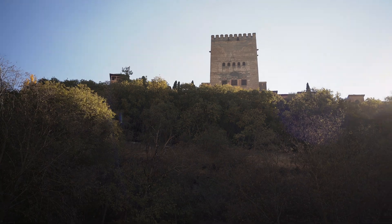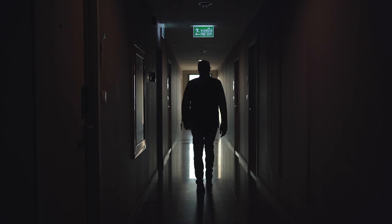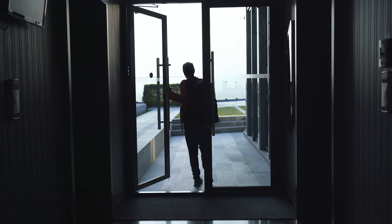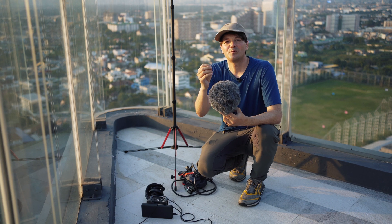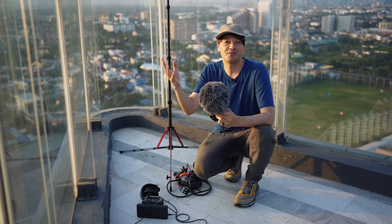You shouldn't record it. That's why we're closing the chapter here in Granada and going to a different location to record more sounds with the Rode NTSF1. I found another great location, but before we start with the last recording, let me take off this jacket because it is so hot and humid here in Bangkok.